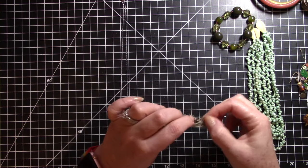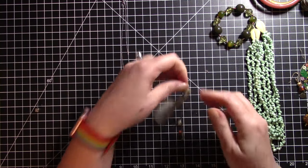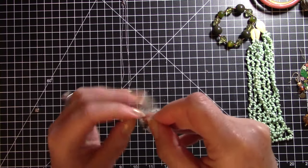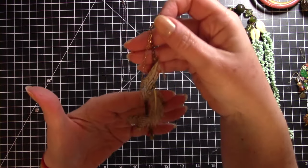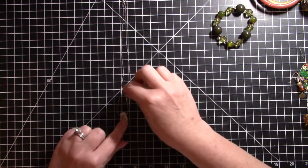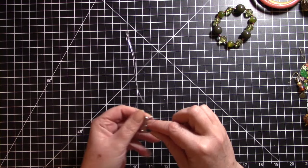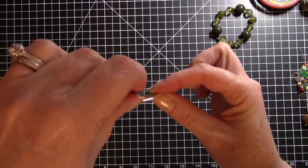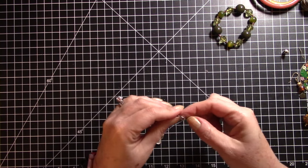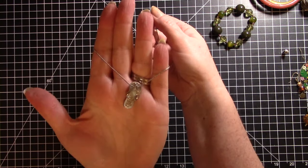Let me untangle the rest of this and I'll take a break to grab a magnet. This looks like it is all one piece — it's an earring with some feathers. I'll put that in my earring pile. I did get a magnet and it looks like this chain is magnetic, so it might not be sterling silver. I'm going to have to look at that more closely. But anyway, this is really a cute little necklace.